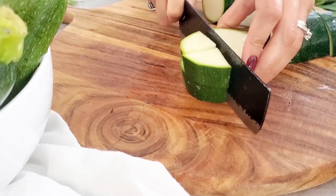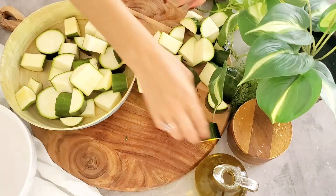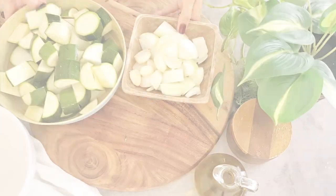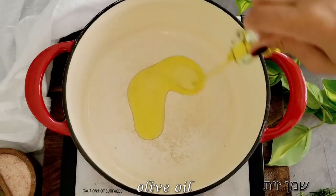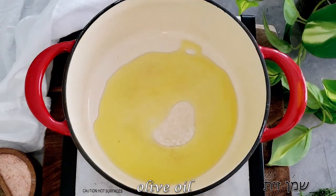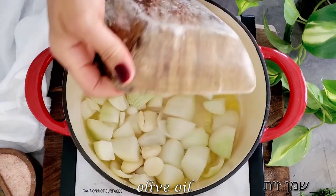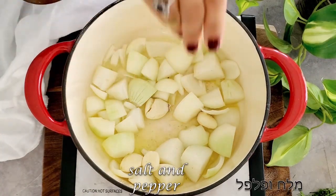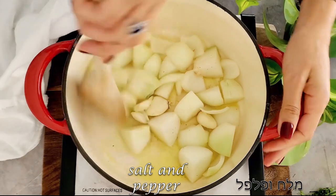Once we have all the zucchinis cut up, we transfer them to a bowl. We take a few tablespoons of olive oil into a pot and add our onions and garlic. I like to put a little bit of salt on top and give it a mix, just to help the onions sweat.